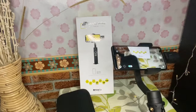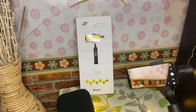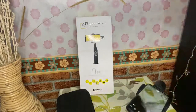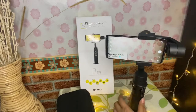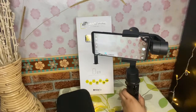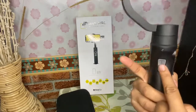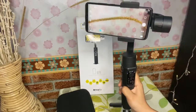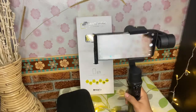Jika kita menekan tombol menu selama 6 detik, kita masuk ke mode kalibrasi teman-teman. Dan lampu kalibrasi akan menyala. Kalibrasi ini digunakan ketika gimbal tidak sejajar atau bergerak dengan tidak lazim. Jadi kamu bisa nge-kalibrasiin sendiri. Tapi kalau misalnya gak perlu ya, sebenarnya gak perlu teman-teman.